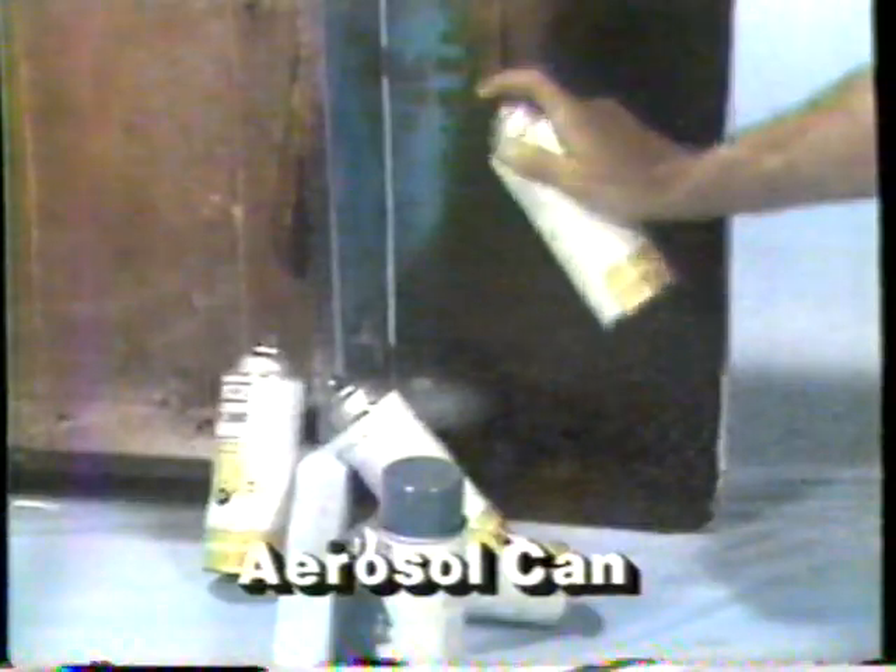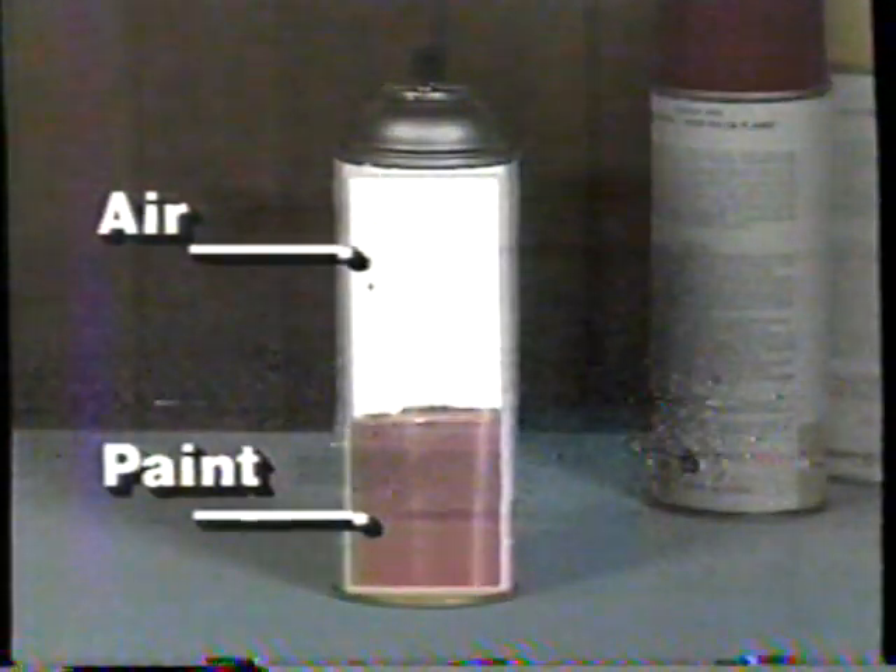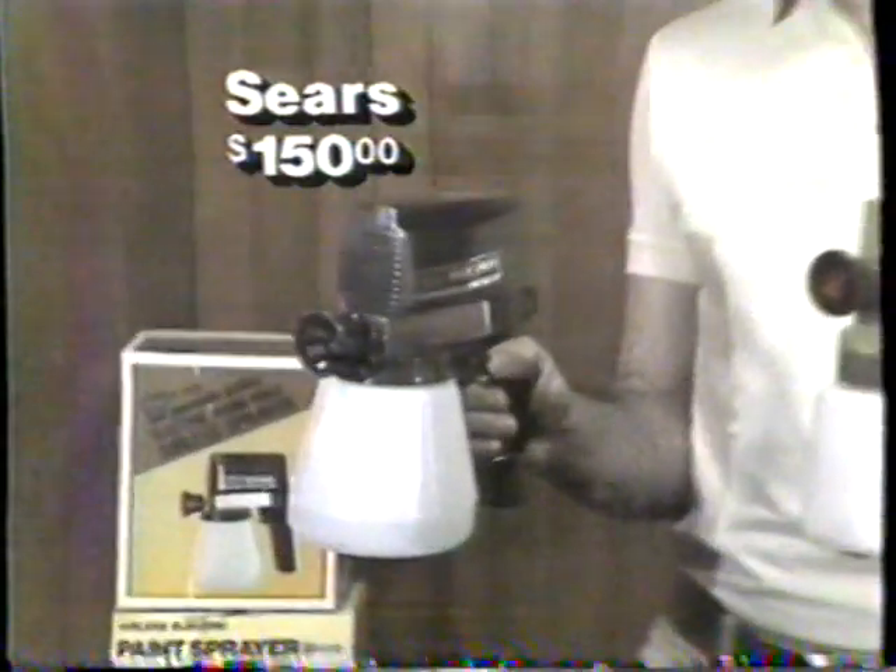Ever use an aerosol paint can? Expensive and wasteful? If you look inside, you'd find lots of air and only a few ounces of paint. That's why good painters like spray guns. This model costs $150, but the new Marksman costs only $39.95.